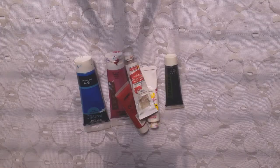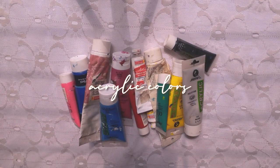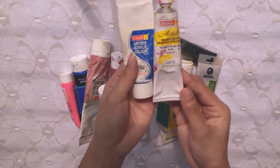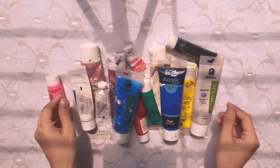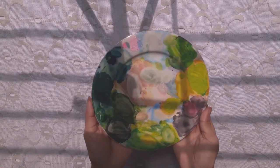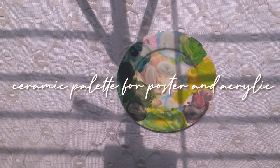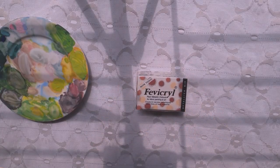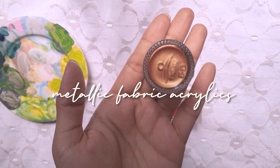These are all my acrylics. I used three brands: Camel, Mary's, and Julio, plus a very big bottle of white acrylic. I use a ceramic plate that I turned into a palette to mix my poster colors and acrylic colors.